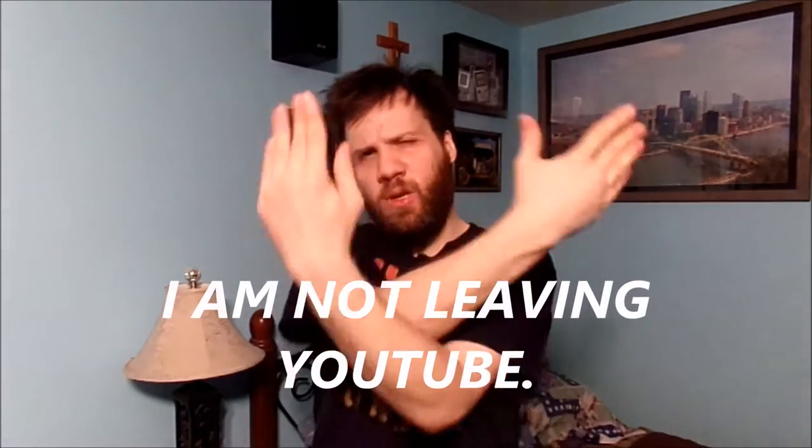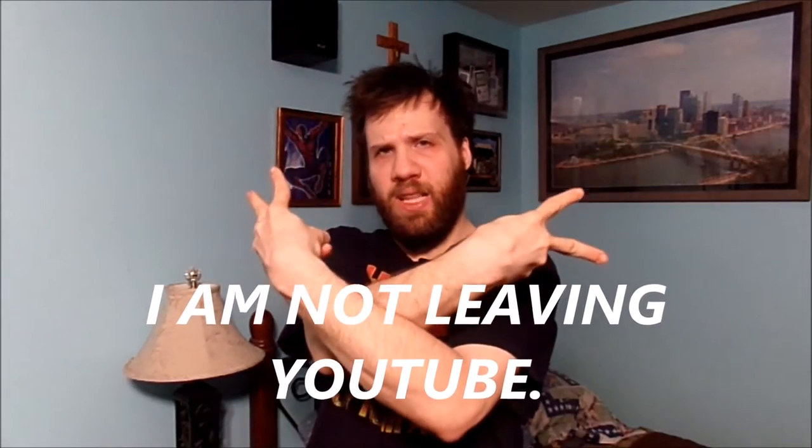Hello to all of my wonderful YouTube fans. How are you doing today? Thank you so much for tuning into today's awesome vlog. If you're curious what I'm doing today in my room — no, I am not leaving YouTube.